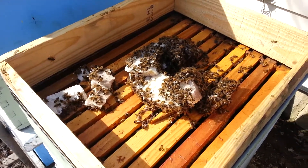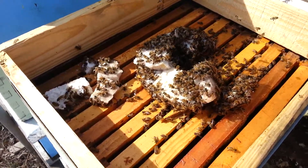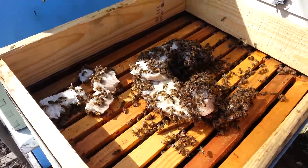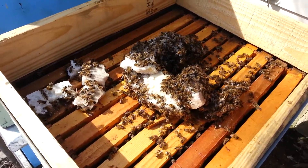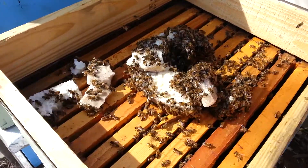Good afternoon, everyone. This is just a quick update. As you can probably see from how I started this video, we're going to be talking about oxalic acid. And like I said, just a quick hit — I'm not going to go into all the details. But today is a red-letter day. It looks like the government actually did something right for a change: the EPA has approved oxalic acid for the treatment of varroa mites in honeybee hives.